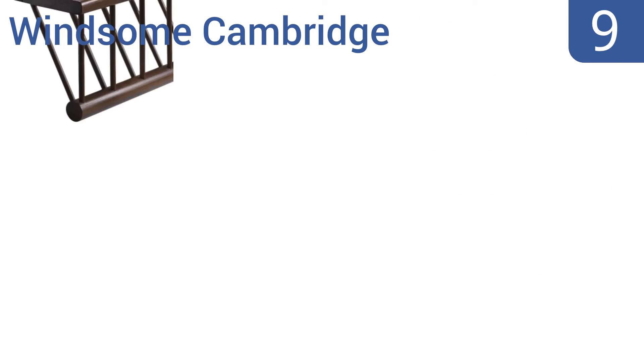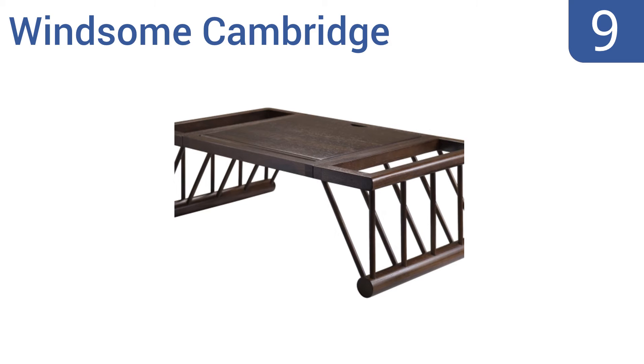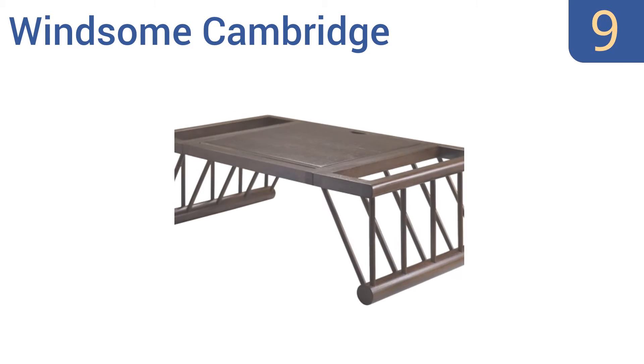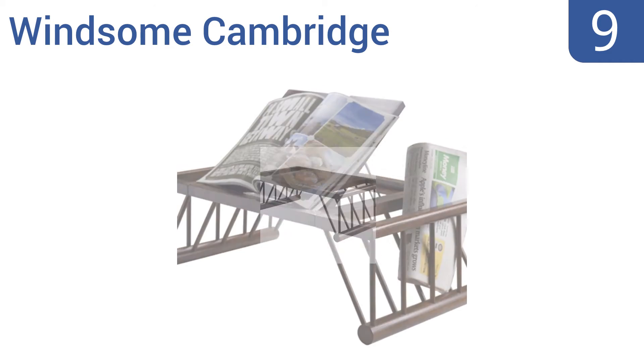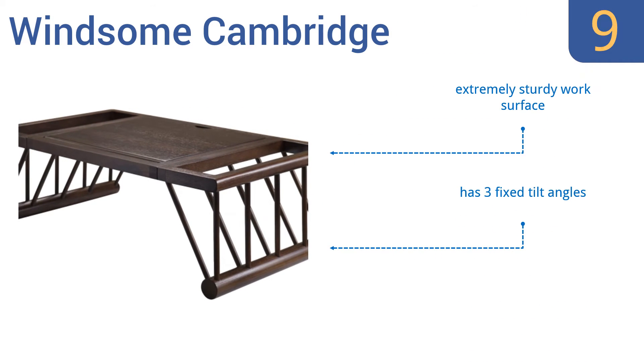At number nine, the Winsome Cambridge is made from solid wood and looks great with its cappuccino finish. It's easy to assemble and features a flip-top storage area for holding reading materials or pencils, along with two additional side magazine pockets. It offers an extremely sturdy work surface and has three fixed tilt angles, but the legs can't fold for storage.